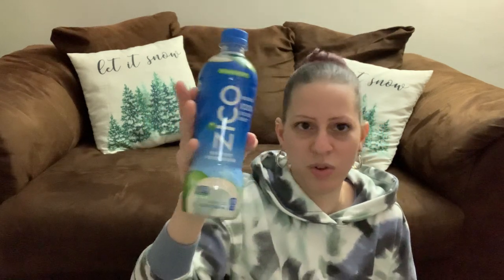I picked up some coconut water — 100% all natural coconut water. Those are the only ingredients. I get these because I like to drink coconut water and try to be mindful of what I eat, feeding my body things that are good for me. I try to limit certain things and eat as healthy as possible.